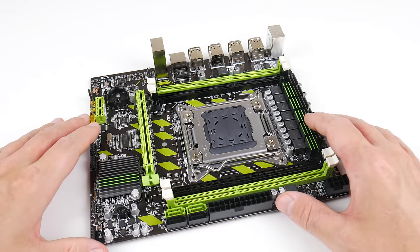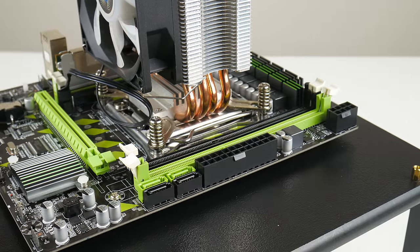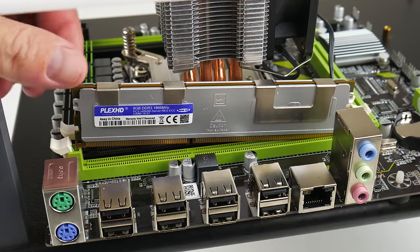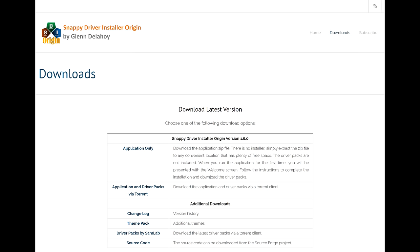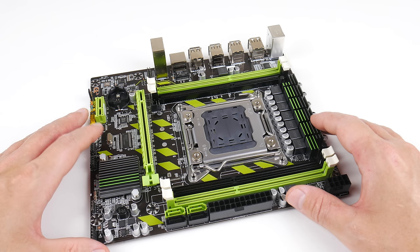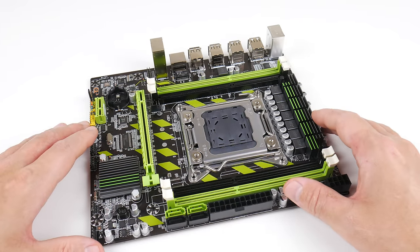Windows 10 will find all the drivers for this mainboard automatically. If you're using one of the older operating systems, you will definitely need to install the chipset drivers. The easiest way to set up this system with legacy operating systems is to use the Snappy Driver Installer — I'll put a link in the description. It's a 19-gigabyte torrent; you put it on a USB hard drive and it will detect all the components and install the drivers.